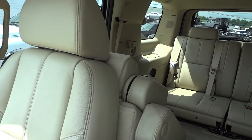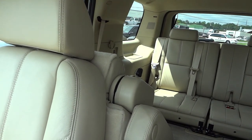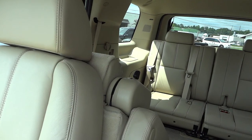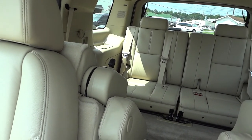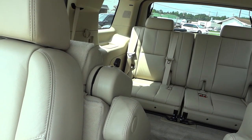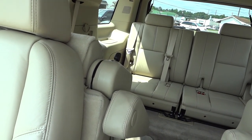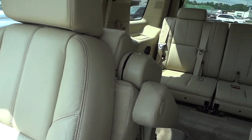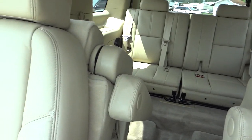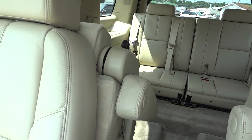I was not aware of this — you can actually push those buttons and fold those seats up so people can get into the back. It goes up but not down from here. That's pretty neat — I did not know this vehicle did that. That way people can get to the back and they can pull the seats back down.